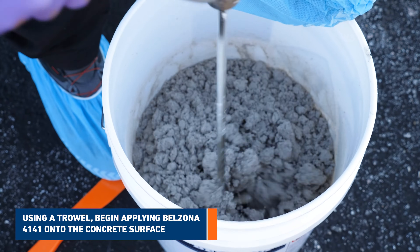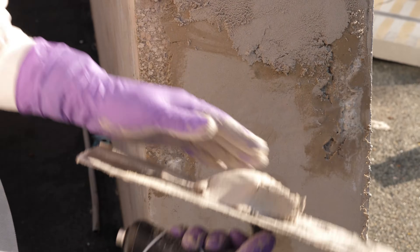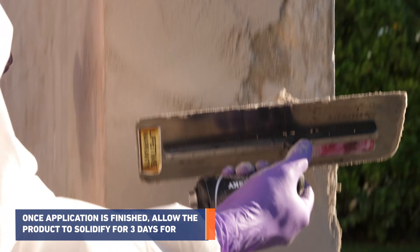Using a trowel, begin applying Belzona 4141 onto the concrete surface. Keep on adding product and flattening all areas until the whole surface becomes level.